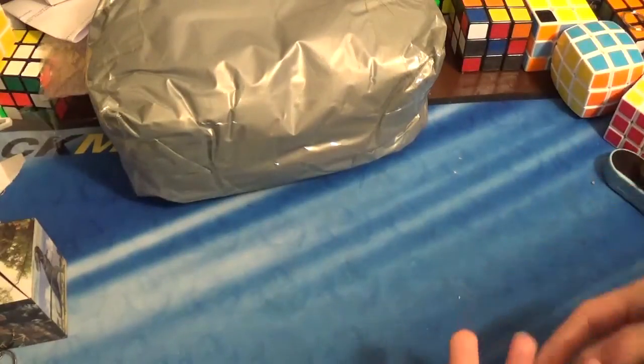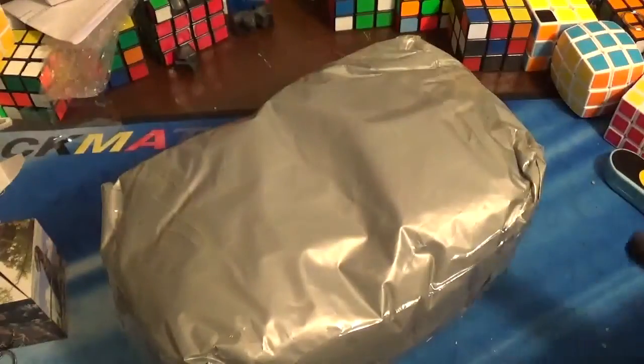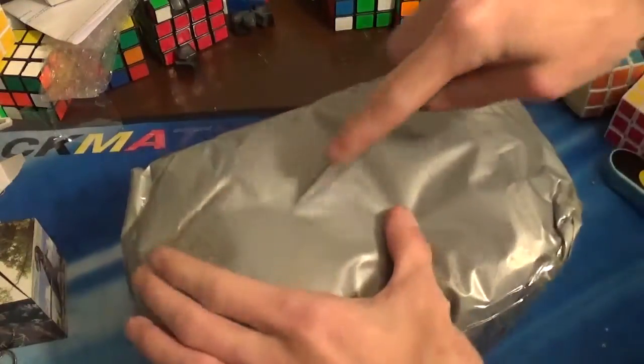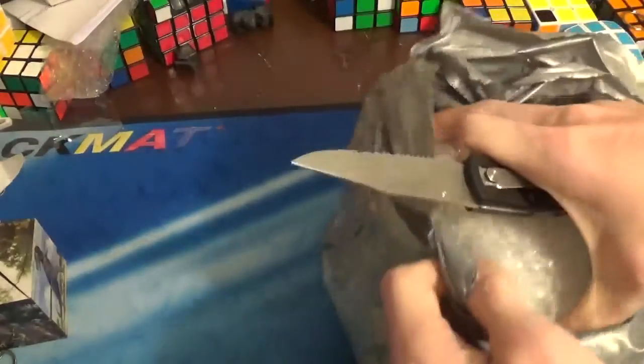The seller said it was a Shang-Chal brand, but I don't ever recall Shang-Chal making a keychain 3x3, or even a pink 3x3. And so, this should be my sticker-less Edison 3x3.